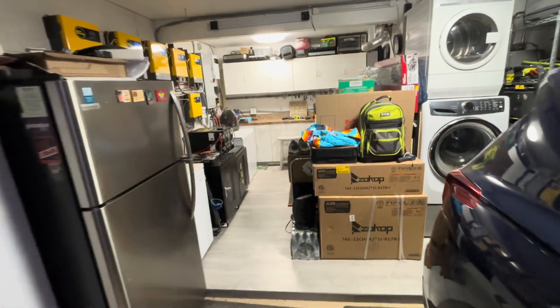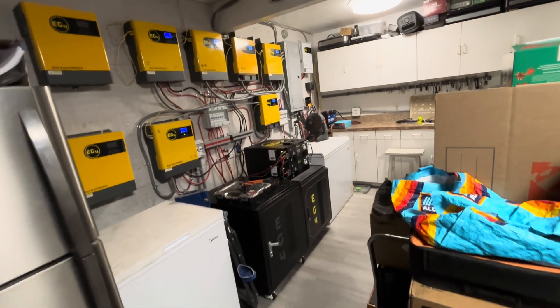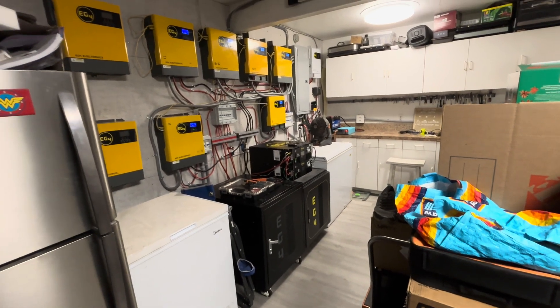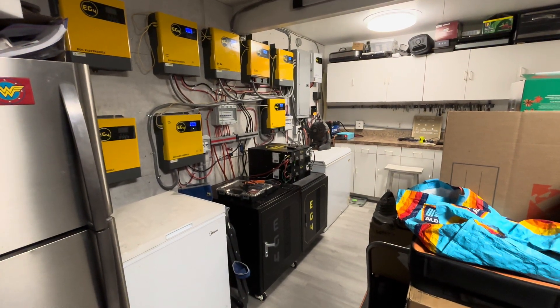We'll see what it does in the morning. We're at 13.1 volts, 314 watts, and it's 7:30. See you tomorrow morning — have a blessed day. Please like, share, subscribe, and hit that notification bell.